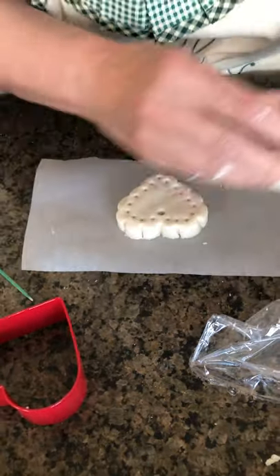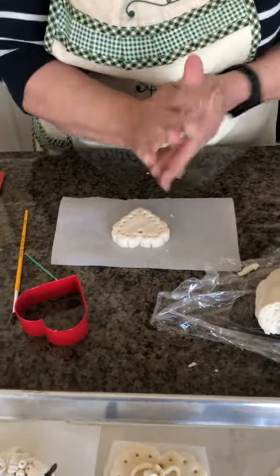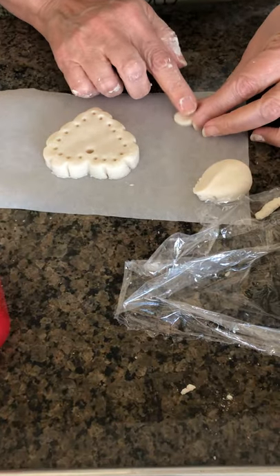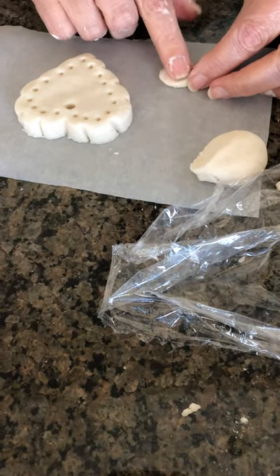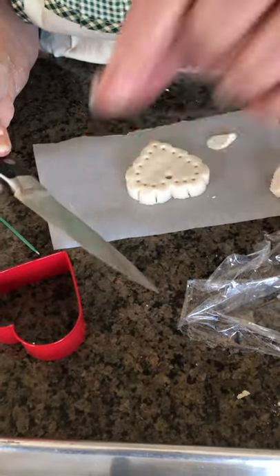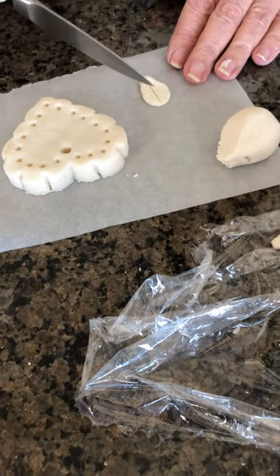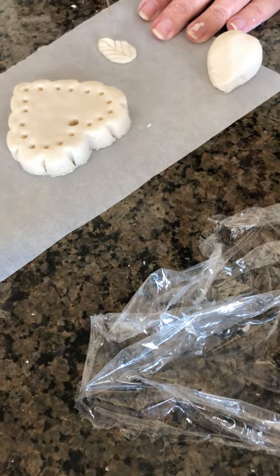So now for the decoration — I will do something very simple here because I don't want to keep you too long watching this video. I will make just a little leaf. I take a little bit of dough, I shape a leaf, then I take a knife — I like this knife because the blade is very smooth with no teeth. I take my knife and make incisions that remind me that this is a leaf.